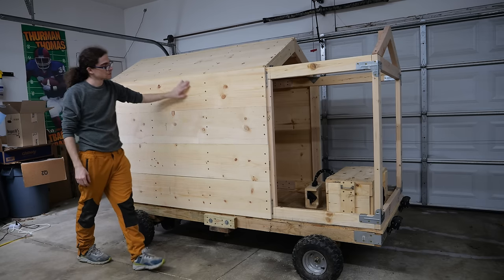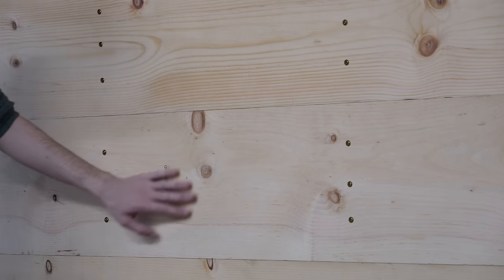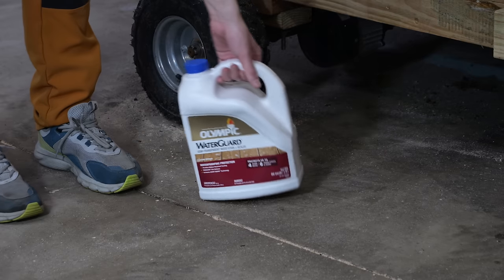And with that, we have all the wood added on, but right now it's just unfinished, untreated wood. I don't want that — I want to protect it a bit. So let's get to staining.